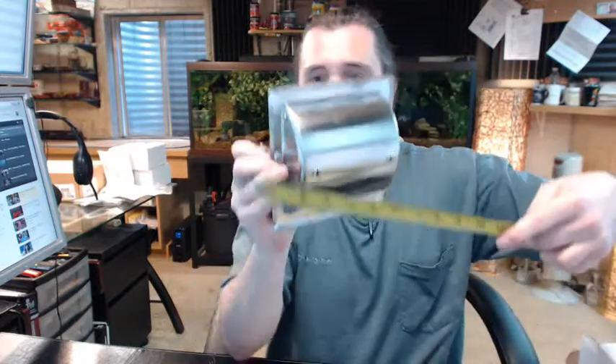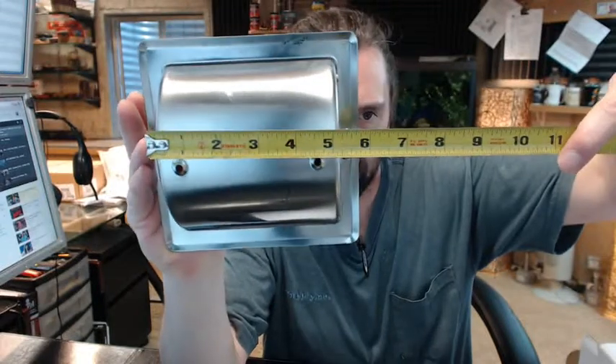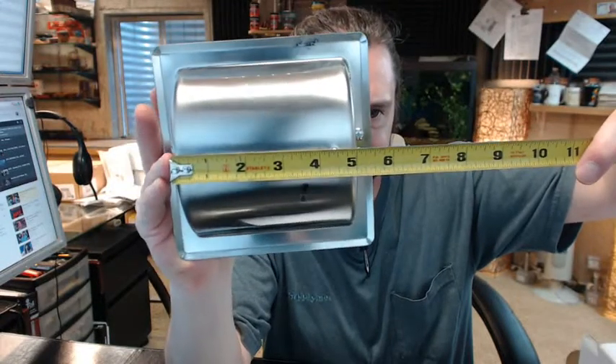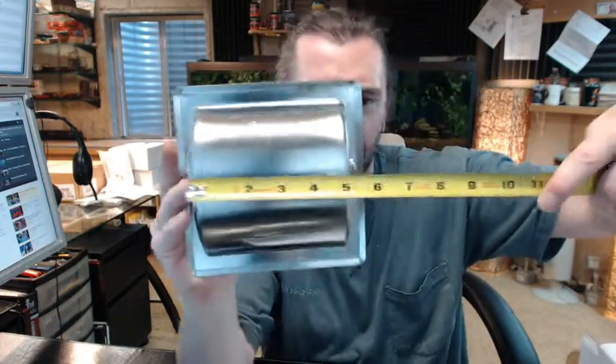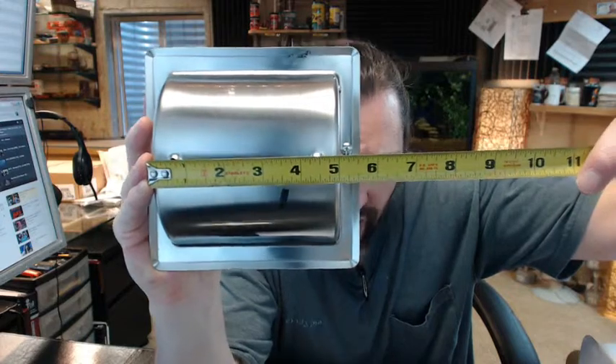So 5 inches wide — the tape measure is telling me this is 5 inches, a hair less. I might opt to pad that out a little bit; I definitely would, because the tape measure shows this is 5 and 1/16, so I would probably pad that out a little bit.